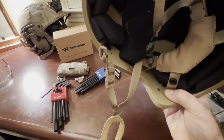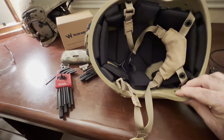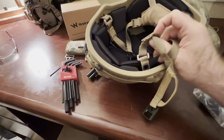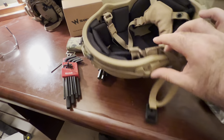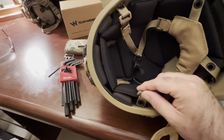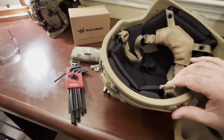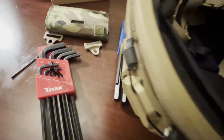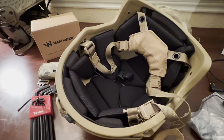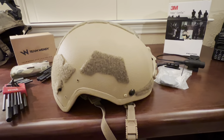At first I thought they were rivets, but these are little screws that use allen heads, right in here and over here. It looks like we have to take this rail off possibly to get to the mounts for the retention system, and that takes a 5/64th allen key. We'll keep going and see how that works.